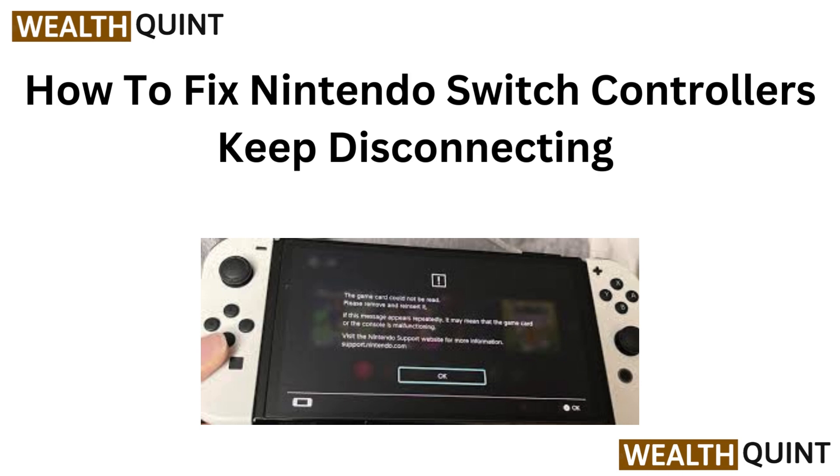Hi everyone. In today's video we are addressing a common issue: Nintendo Switch controllers keep disconnecting. If you are tired of interruptions during your gameplay, stick around as we walk through some easy fixes to get your controller back in sync. Let's jump right in and get you back to gaming.